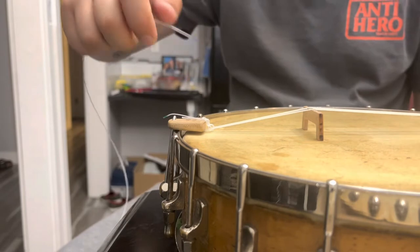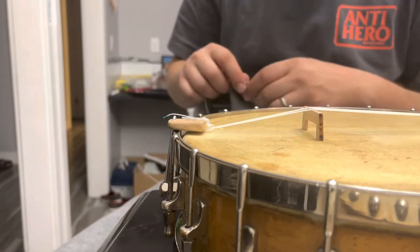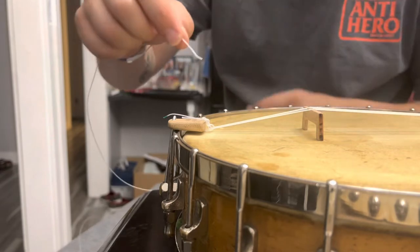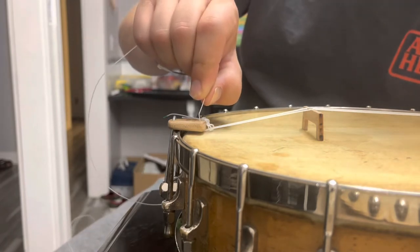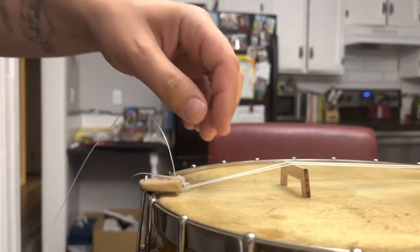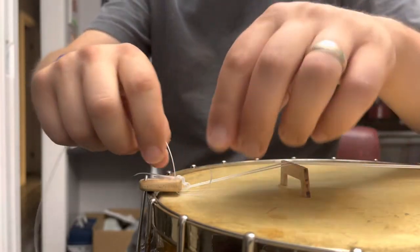I'm going to show you how to put nylon strings on your banjo. The tailpiece is literally a piece of wood with five holes drilled in it. I'm going to take the end that's not colored — I like the colored end on the tailpiece side — and stick that in the top hole. I bend it a little bit first so that when I stick it down in there, it might come out the side without me having to do too much grabbing. Once I have it through the tailpiece, I just push it and grab the end.